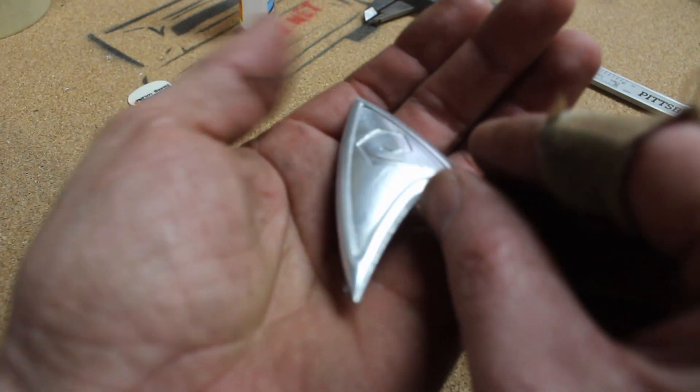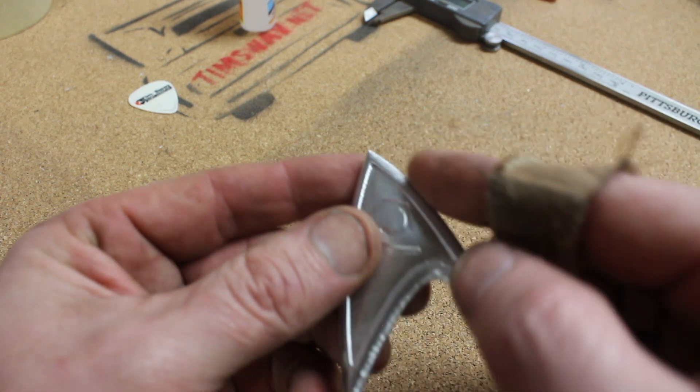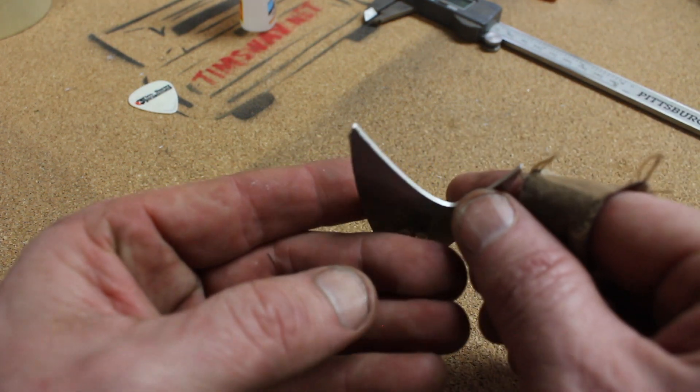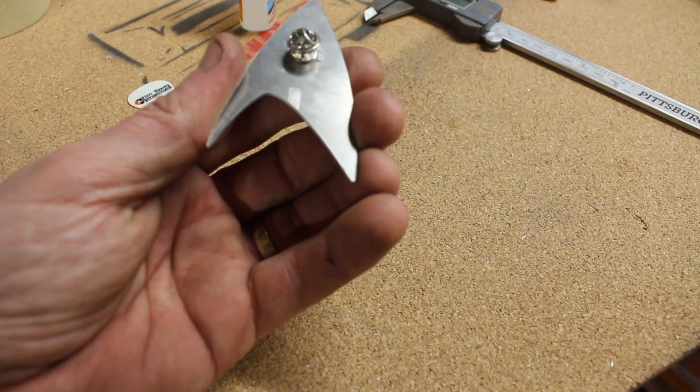It's not quite perfect — the edge is a little bit rougher on this side than this side. That's probably due to the piece not being perfectly flat. But I'm going to try and just clean this up a little bit by hand and see what happens.